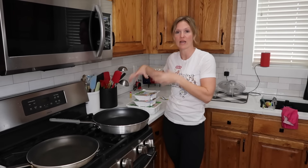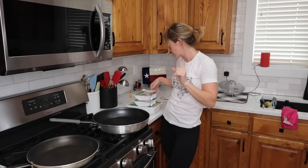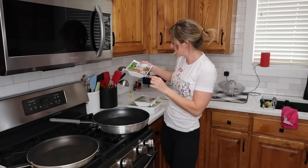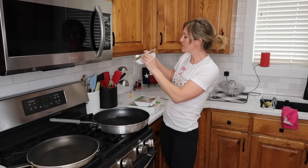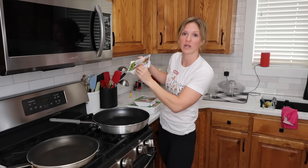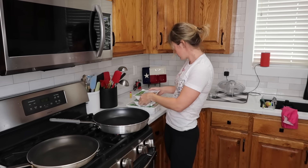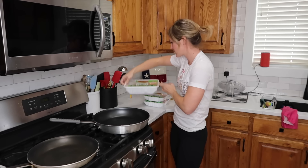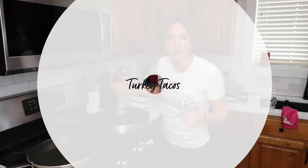In an attempt to continue to clean out my freezer, I have all of this ground turkey that's been sitting in my freezer for a very, very long time. Should we see how long? Use freeze by March of 2021. Wow, we are coming up on a year. I got all these on clearance. This one was May of 2021. I actually don't like ground turkey that much — I find it very dry — but a great application is taco meat.